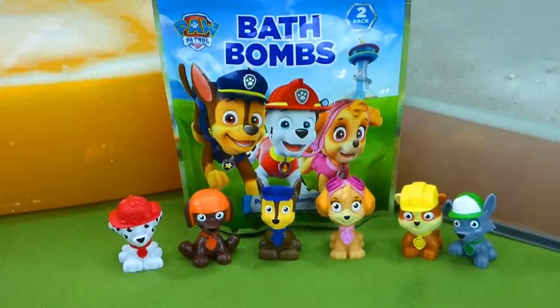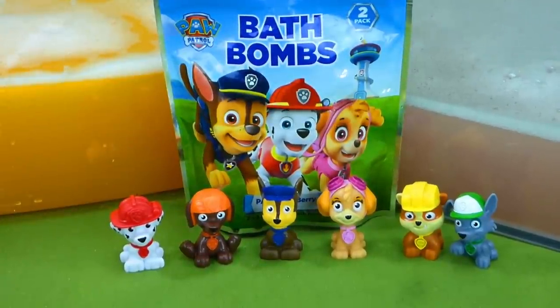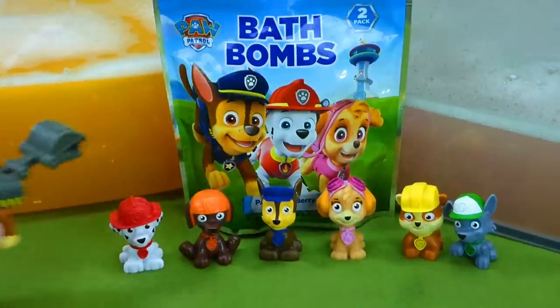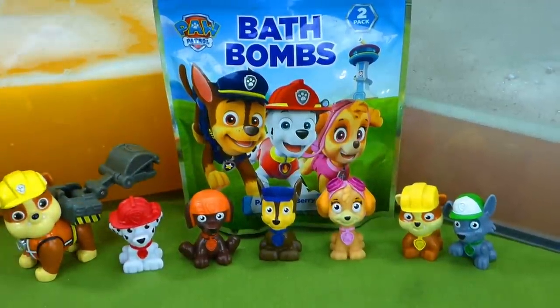I really enjoyed sharing all of these cool toys with you and the construction pups! If you have any questions, place them in the comments, and be sure to subscribe for lots more fun videos! Thanks for watching guys, I'll talk to you later! Bye!